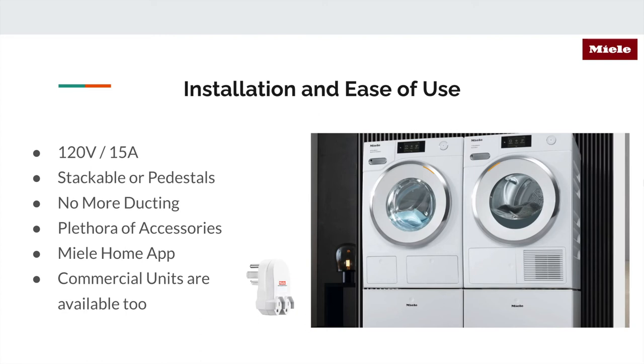You can stack them traditionally using a stacking kit. There are accessories such as ironing boards — if you stack one on top of another you can pull it out. What's really interesting is the Miele Home App. You download the app and can control everything on your phone: program your favorites, delay start, and control the washer and dryer remotely. The Miele Home App works across a variety of other appliances like dishwashers, and the logo will be right on the appliance itself. Super time-saving, very modern, and very functional — I've used it myself.